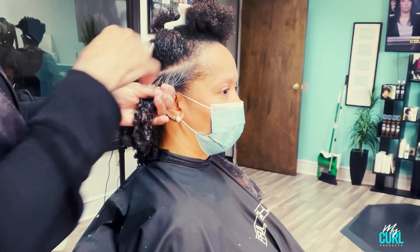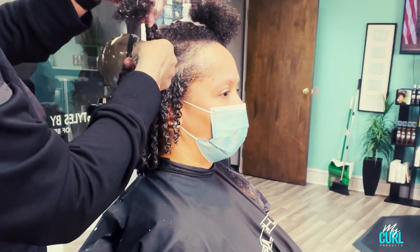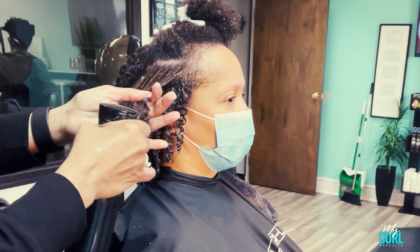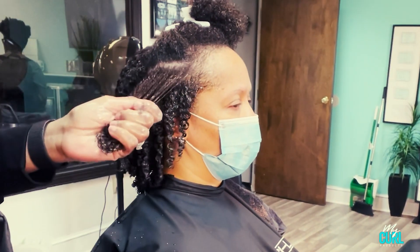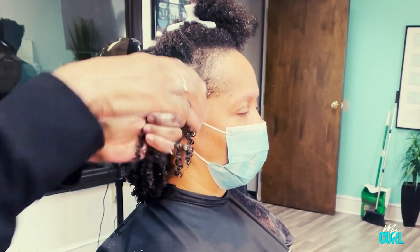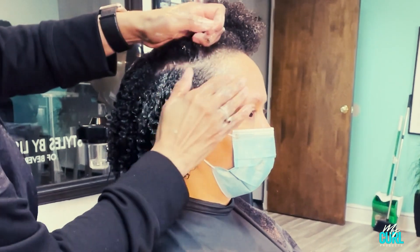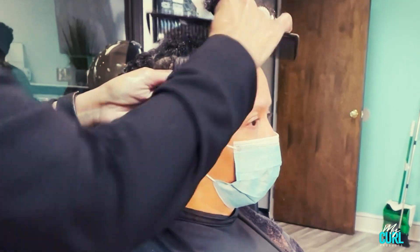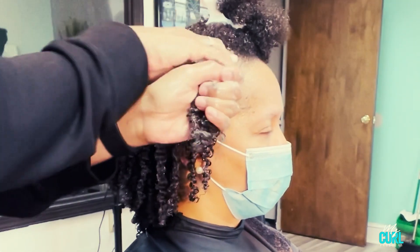I'm going to let you continue to look at this process as I finish up her hair. After I set her curls, I'm going to sit her under a dryer for probably at least 55 minutes — her hair is pretty thick so it'll take a bit to dry. At the end, I'm going to use a diffuser just to open up her curls and she'll be on her way.